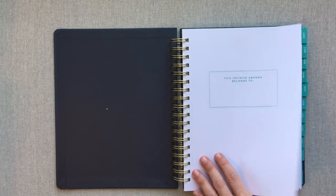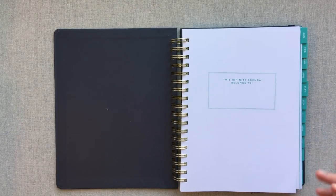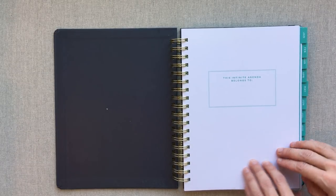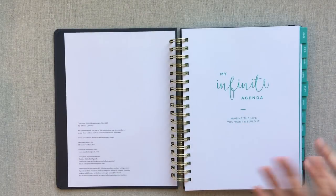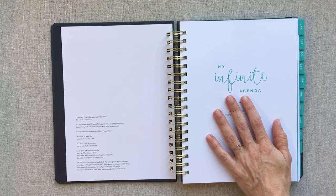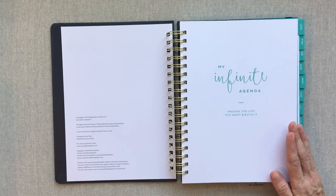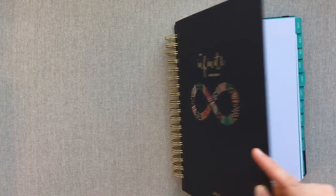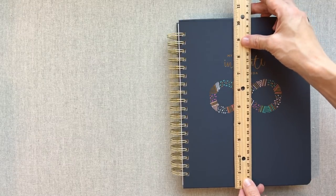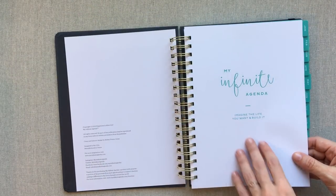First you have your nameplate page. This paper is 120 GSM, which is a really nice paper — you're not going to have any ghosting problems whatsoever. This whole book is pretty hefty; it's a weekly planner that's 304 pages. The entire interior is white and teal. This is a little bit bigger than your typical seven by nine planner. The page itself is nine and three-fourths by seven and a half, and the cover is eight by ten and a quarter, which gives you a little bit more page space to write.